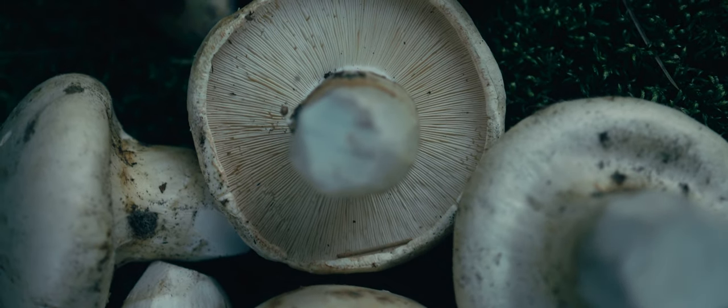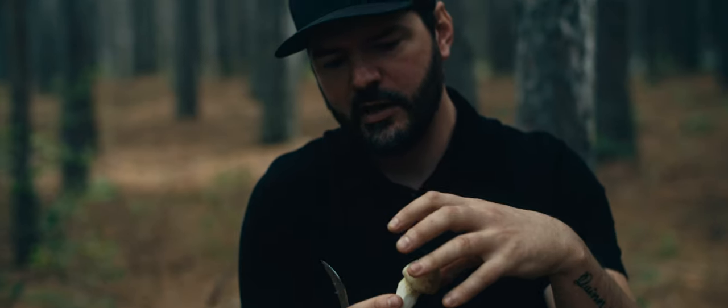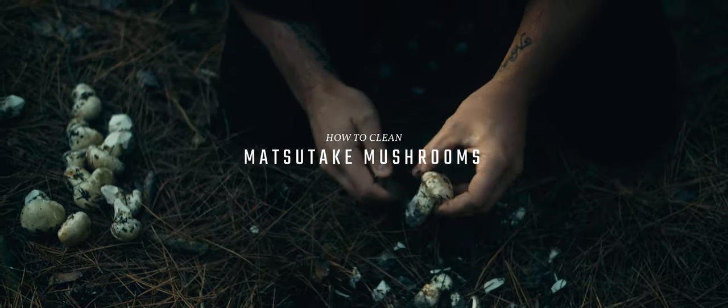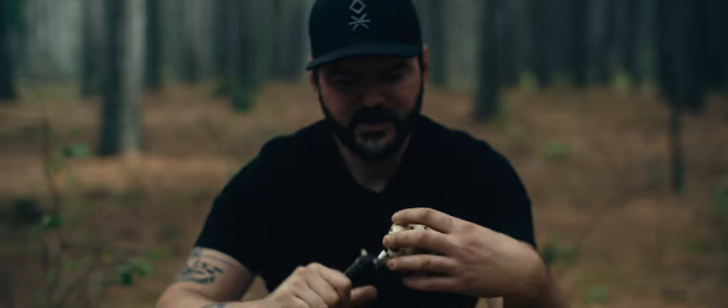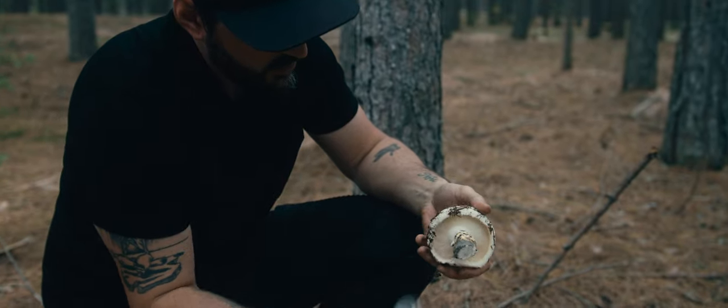If you pull that back a little ways you can see there's just a network of gills growing underneath that cap. As they grow, this cap gets a lot bigger and that veil sort of opens up, so the cap sort of separates from the stem. Because of its stringy texture, you can grab that veil and almost peel it back with your fingers.